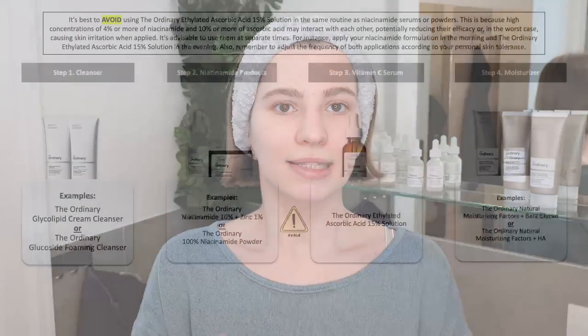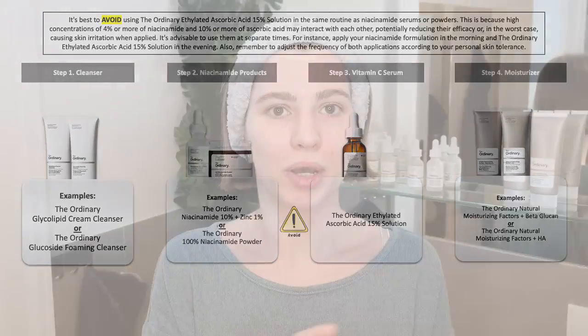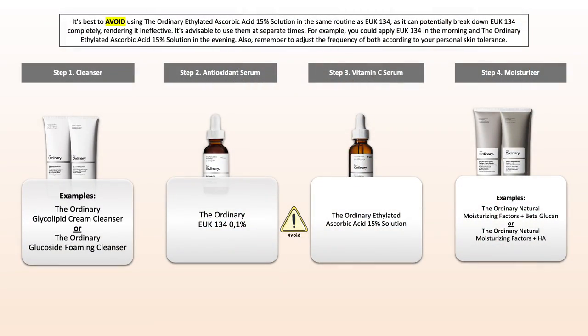Then, Niacinamide — this can be The Ordinary Niacinamide Serum, any other Niacinamide serum, or even the Niacinamide powder when mixing it with something else. Do not use them in the same routine. And then The Ordinary EUK, which is also an antioxidant — it's excellent, however, avoid using them in the same routine. Either just go with one of them or keep them in separate routines. This is how simple you can keep it.